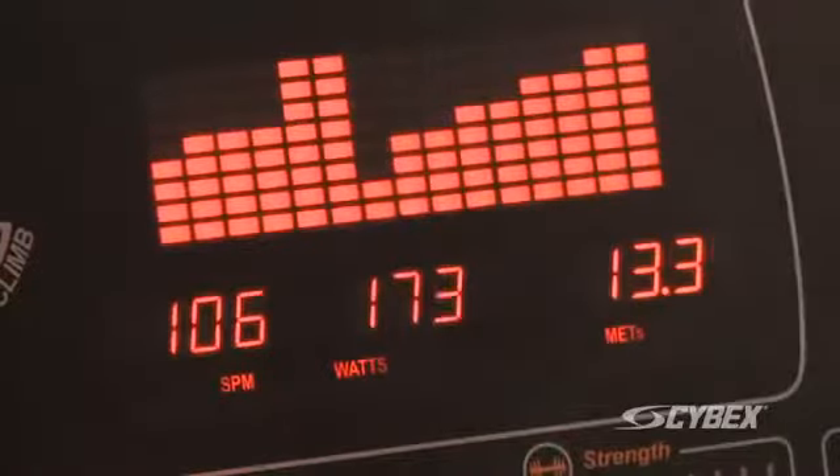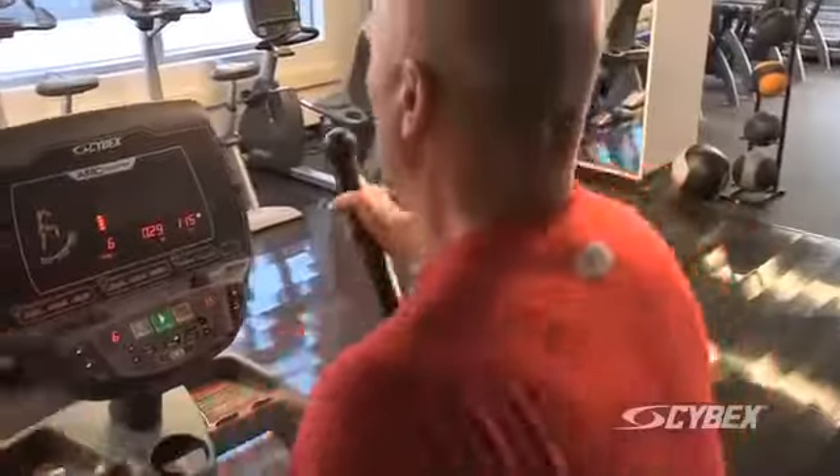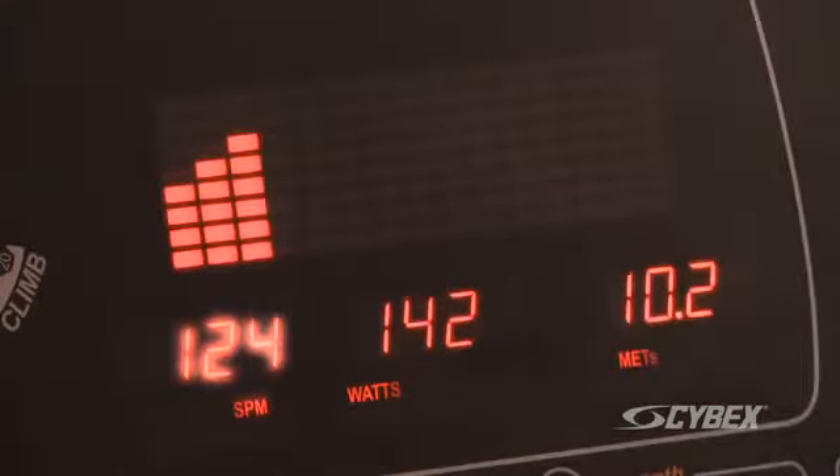For maximum calorie burn, look for either watts or calories per hour. The higher those values, the more calories you'll burn. Try to strive for 110 to 150 strides per minute.